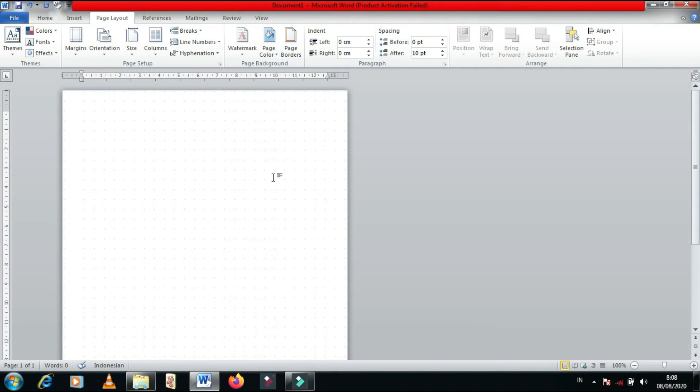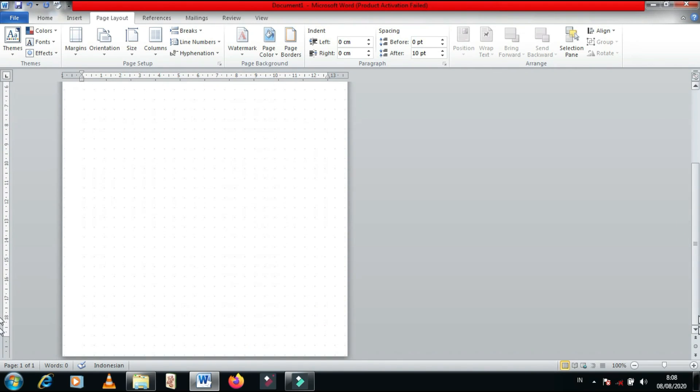Aku atur size-nya jadi 81% biar pas sama ukuran kertas A5. Jadi, kayak gini tampilannya. Abis itu kalian tinggal print. Ada sisi spasi di sebelah kiri — itu buat aku kasih pelubang kertas.